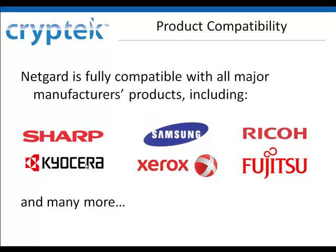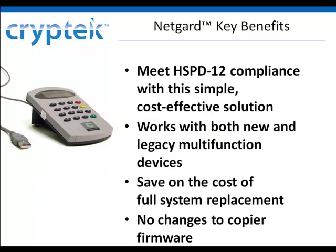Have questions about your environment? Contact us and we'll connect you with a product specialist. Easy to use and easy to maintain, NetGuard offers significant cost savings over full product replacement. Use NetGuard to bring both current and new multifunction devices into compliance.